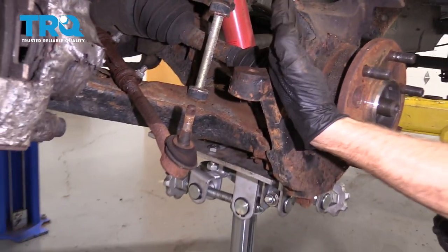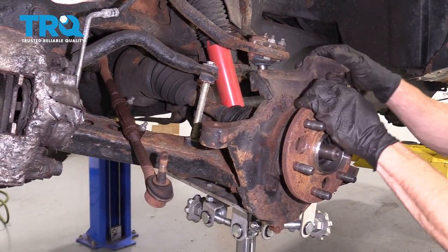Let's carefully lower this down. Just keep in mind the knuckle might pull away and it could potentially put a tug on your axle.